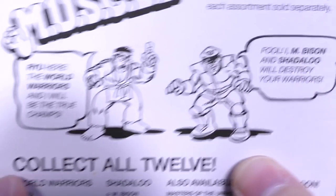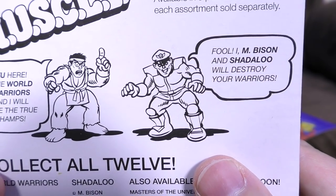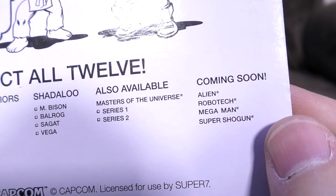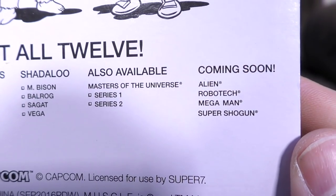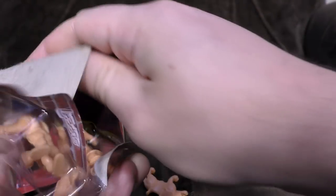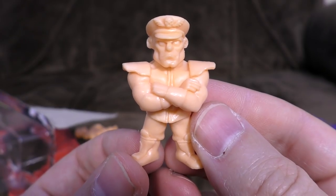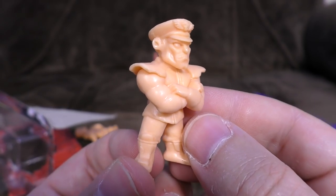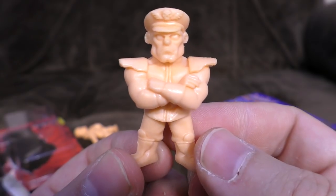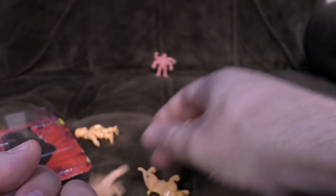Ryu here! The world warriors and I will be the true champs. I, M. Bison and Shadaloo, will destroy your warriors! For some reason Capcom never get back to me when I offer to do voices. Collect all 12! I quite like Bison there — there's some good detailing on the face, looks miserable. Has that extremely muscly, hench design on him. Big weird eyes with no pupils, much like he is in the super versions of the game. Pretty good.